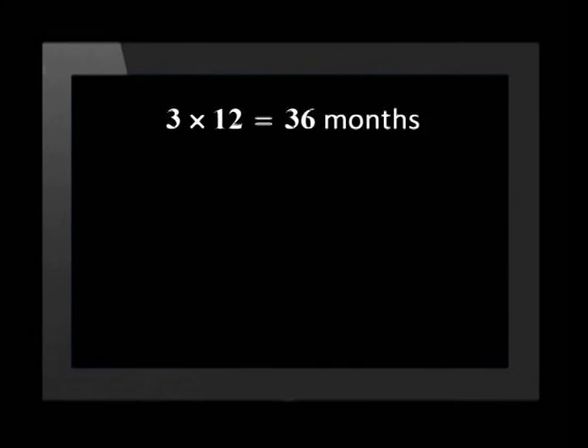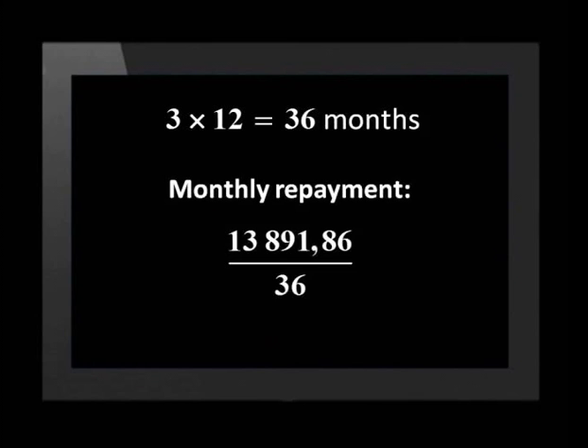Let's calculate his monthly repayments. Three years is equal to 36 months, so the loan amount must be divided by 36 to get the monthly installments, which comes to 385 rand and 89 cents.